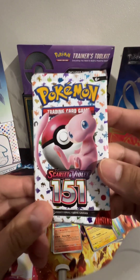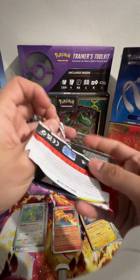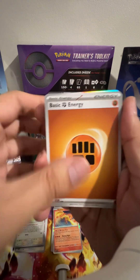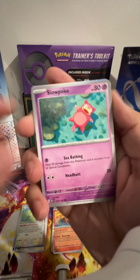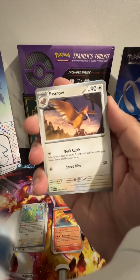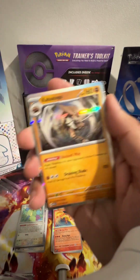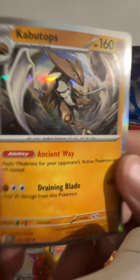Last but not least, our final 151 Alakazam pack. Give me a Charizard, please give me a Charizard! We've got Fighting Energy, an Aerodactyl Fossil, a Slowbro, a Magmar — didn't have that yet. Horsea, a Big Air Balloon, a Flareon, a Primewave — don't think I had that either. Hitmonchan, a reverse holo Grimer, and a holo Cloyster. You can have the code as well — nice!